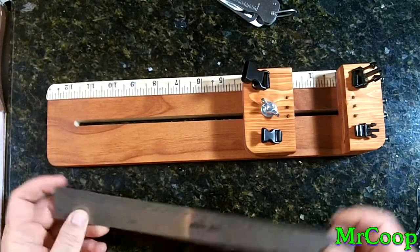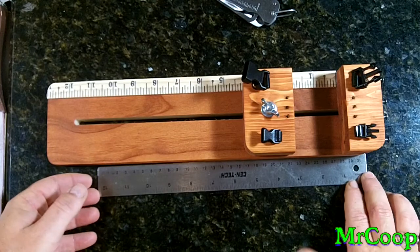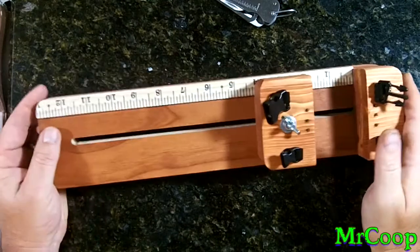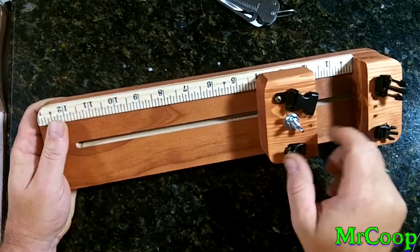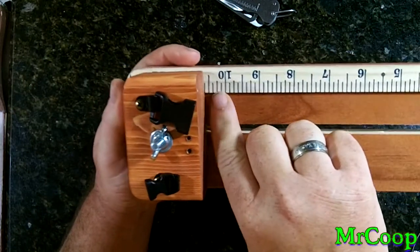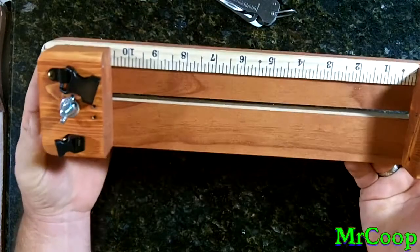The overall length on it is about 14 inches total. You have a 10.5 inch working space. You can go all the way back — it's just a little bit farther, one mark past the half inch. That's as far back as it goes. That's the biggest bracelet you can make with it.